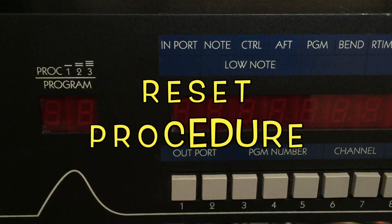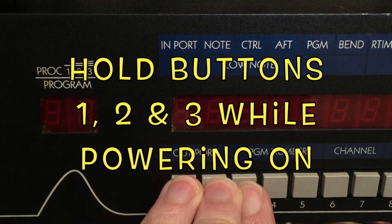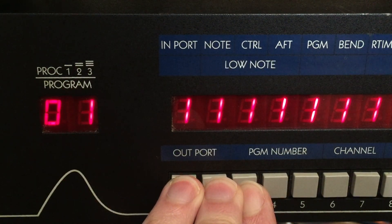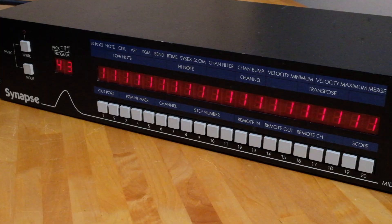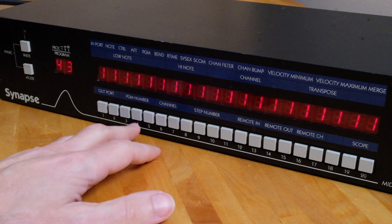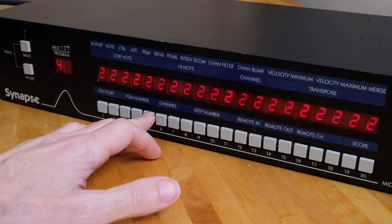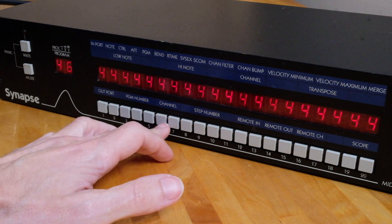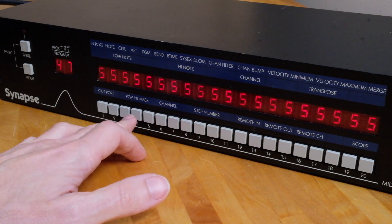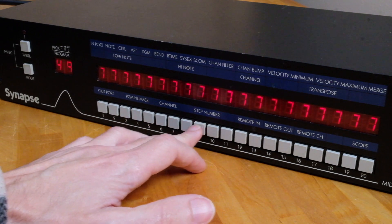The Synapse can be completely reset, wiping out all program memory locations, by holding buttons 1, 2, and 3 simultaneously while powering up. Programs 1 through 43 will have all 20 outputs driven by input number 1. Locations 44 through 64 have their 20 outputs driven by different unanimous inputs, as you see here. These can, of course, be modified and overwritten however you like.